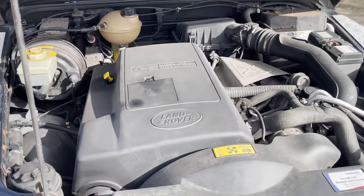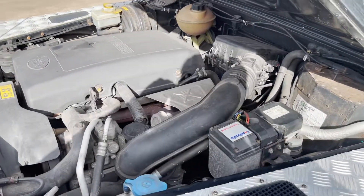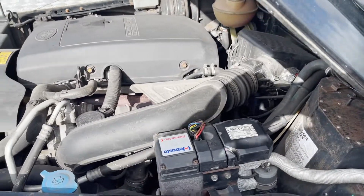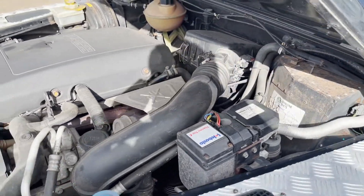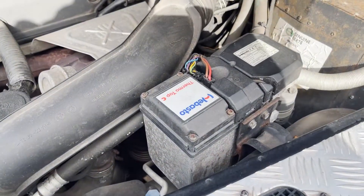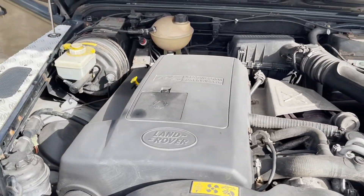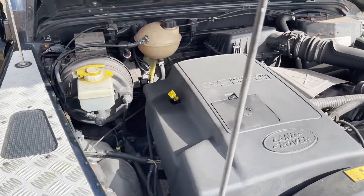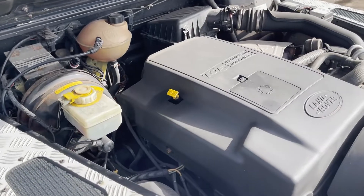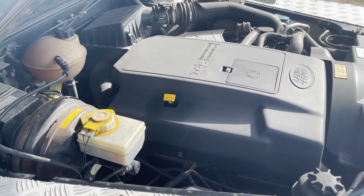The 90 TD5 engine at 112,000 miles, running sweetly. That's the Basto 3-litre, I think — not tested though. Just idling as it should.